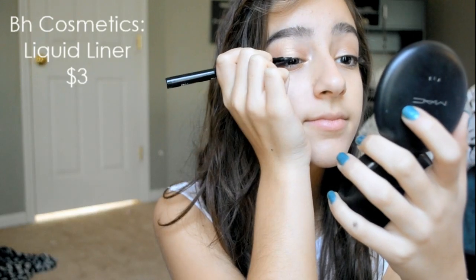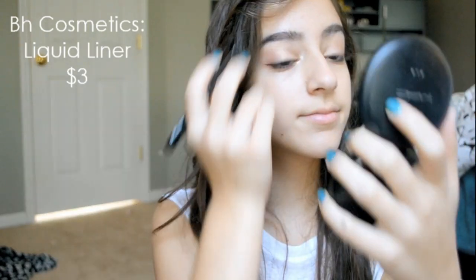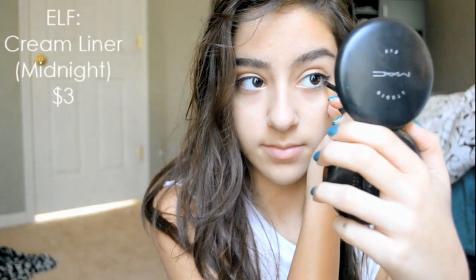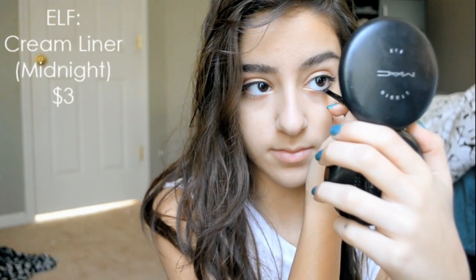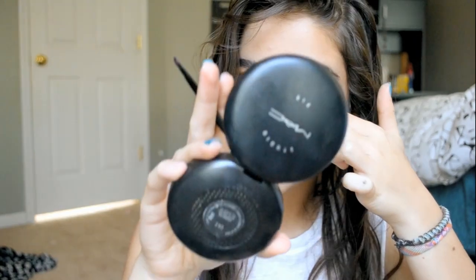Now taking my BH Liquid Liner and just drawing a pretty thin line on my top lash line to add a little pizazz. Then with my Elf Cream Liner in Midnight, I'm adding this kind of navy blue on my lower lash line — oh, too much, too much — and just smudging it with my fingers to make it a bit more smoky.